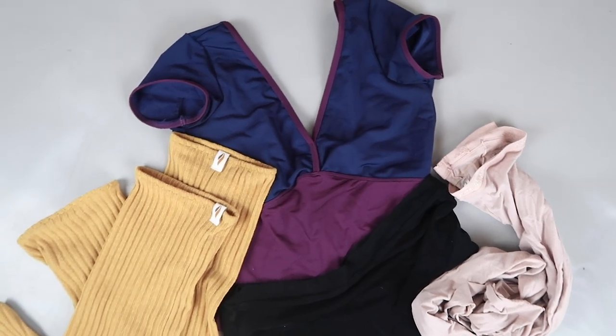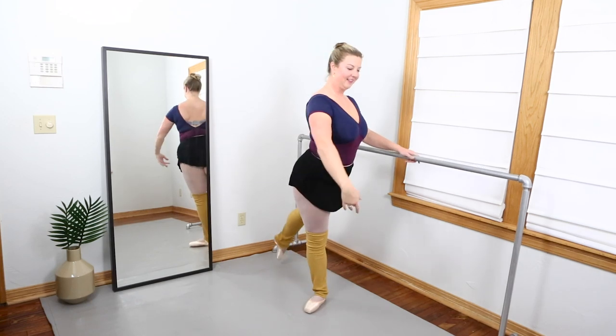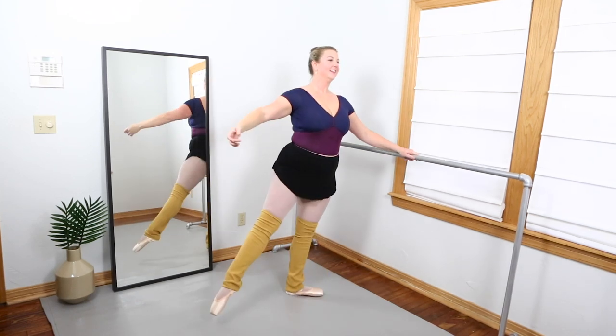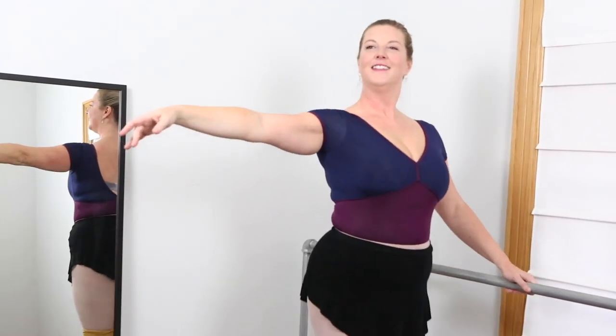Again, the Body Wrappers mesh convertible pink tights. And then the star of the show are these beautiful mustard Rubia Wear shorty leg warmers. I'm wearing a size medium if you're curious. And then of course my free pointe shoes.